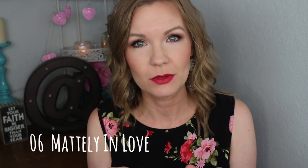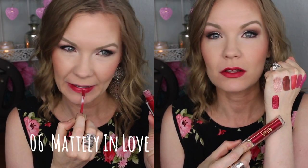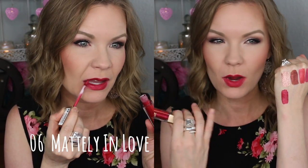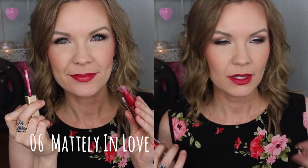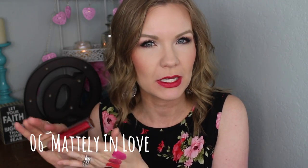This one is really really beautiful — this is number 06 Mattely in Love, super cute name. This one is just a beautiful reddish color, like a perfect holiday shade. It was really even — you can even see it in the swatch, it just swatched evenly and applied really nicely. It's not quite as metallic and duochrome-looking but still has just a nice little sheen to it. It's a mid-tone red, really not super warm, maybe leaning slightly pinky, but mostly just a classic beautiful red lip.